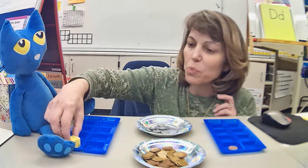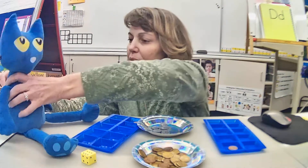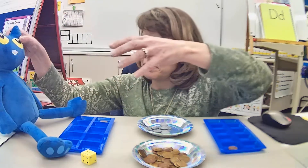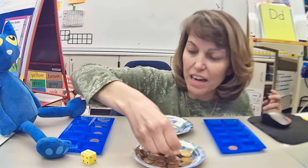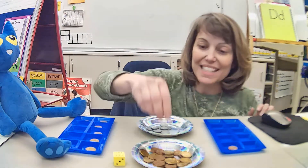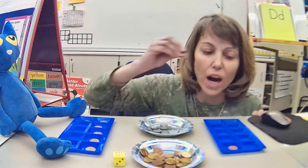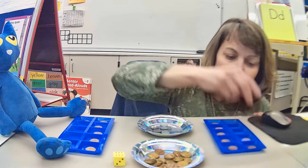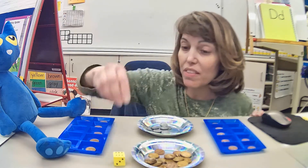Pete got a six, so he's going to take six pennies and put them in his tens frame — one, two, three, four, five, six. Now it's my turn. I got six as well. I had one already, so I'm going to put six more: one, two, three, four, five, six. Now I have seven. I have more than Pete right now.